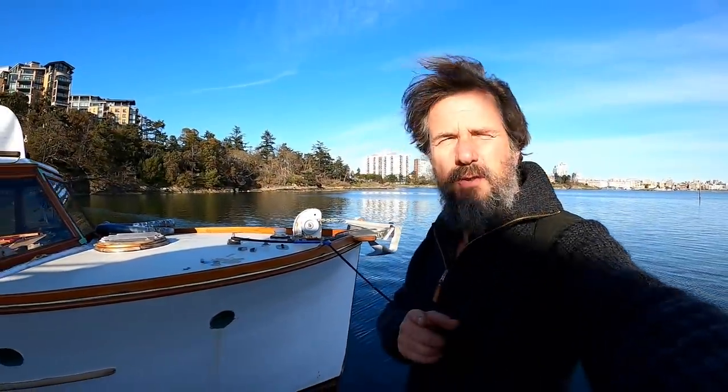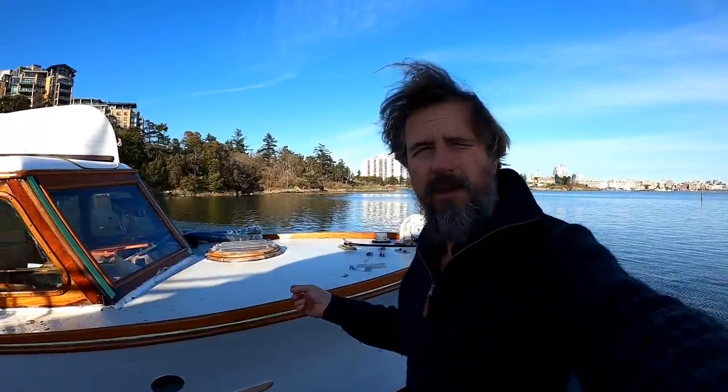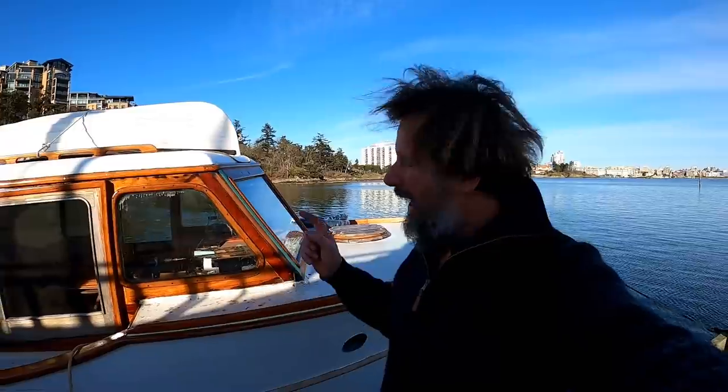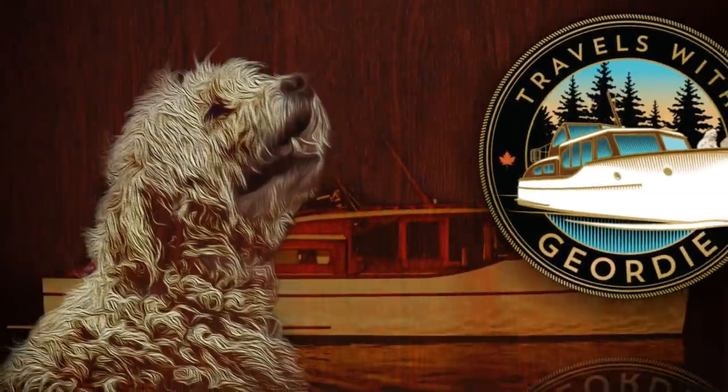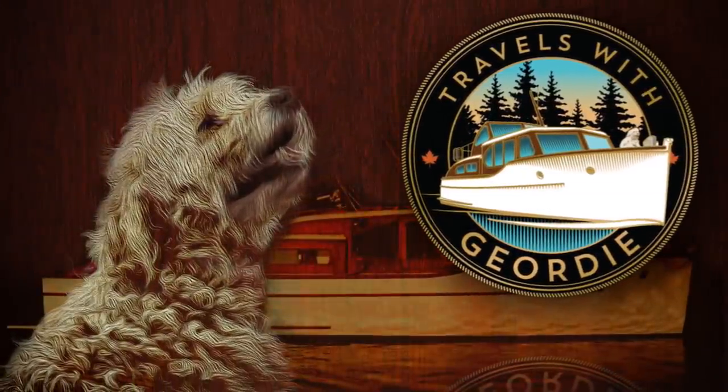Hello there and welcome to Travels with Geordie. If this is your first visit, my name is Peter Knowles and I live on this classic wooden motor cruiser here in Victoria, British Columbia, along with the loving memory of my pup Geordie. I'm fixing it up for some pretty major cruising some day, so if that's the sort of thing you might find interesting, please consider sticking around and subscribing.